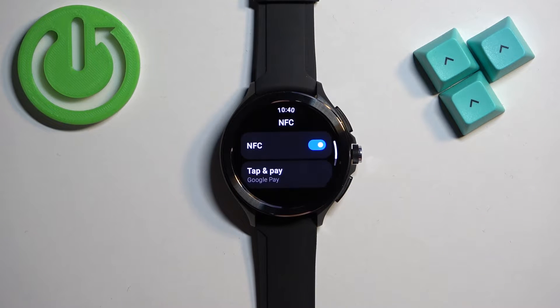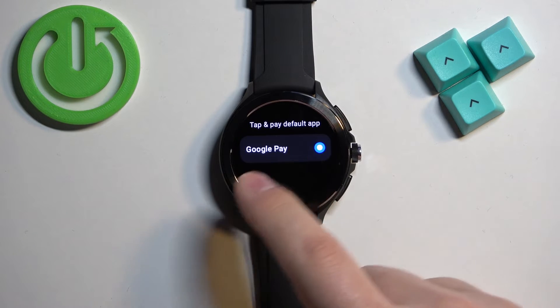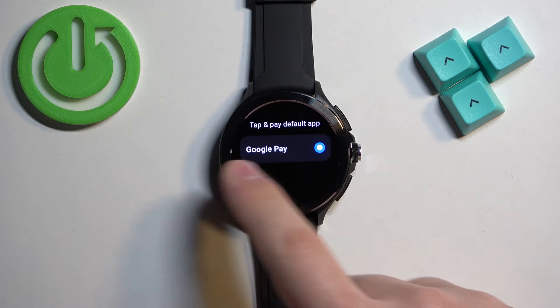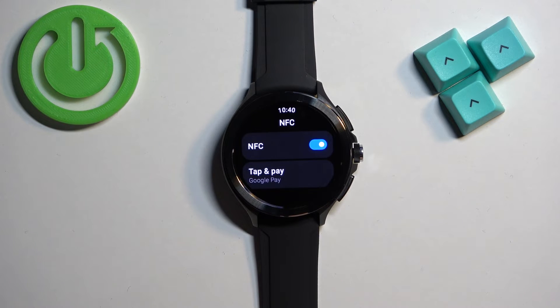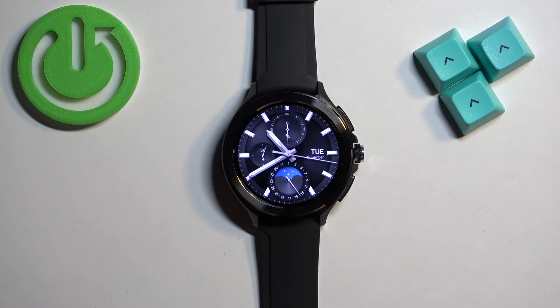Once you find it, tap on NFC and right here we can enable and disable the NFC by tapping on the switch. After you enable it, you can also select the default pay app. For now there's only one, but you can install different ones to use if you want. Once you're done, press the crown button to go back to the watch face.